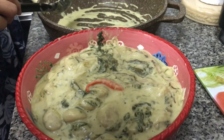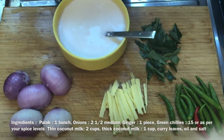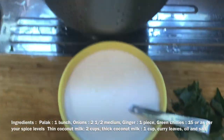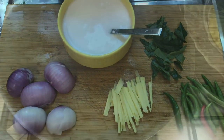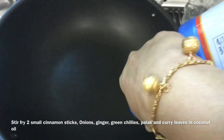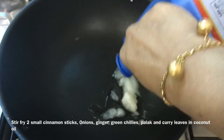Let's get started with the ingredients. We will add 2 medium portions. We will also add two cinnamon sticks.